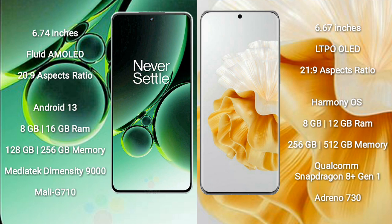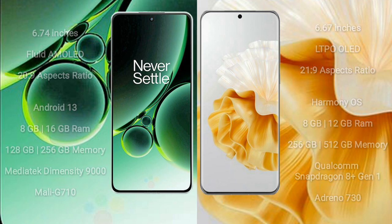Huawei P60 Pro comes with 8GB or 12GB RAM and 256GB or 512GB internal storage. It features the Qualcomm Snapdragon 8 Gen 1 processor and Adreno 730 GPU.